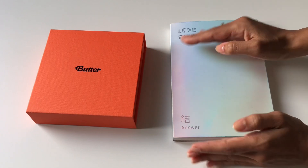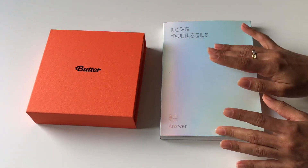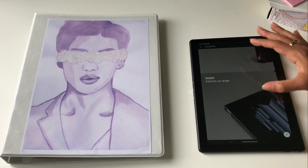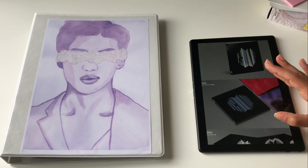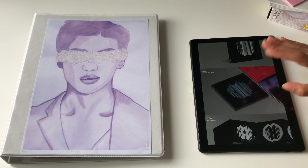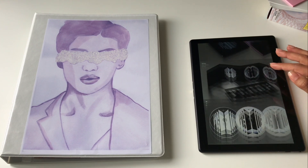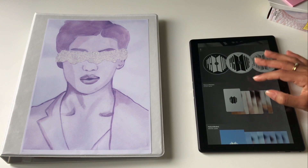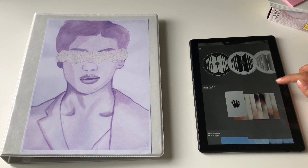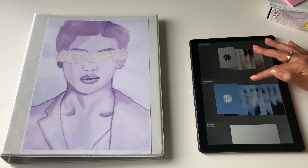The compact version is going to be really cute, especially with the holographic design. The booklet is pretty small but still 80 pages, which I'm happy about since it is a smaller, more affordable version. It's not a drawer case, which I prefer — it's an actual photo book, which is cool. We have the CDs — the design is just so good — and then one random photo card out of seven, with no group photo card in this one, and a random postcard out of eight.